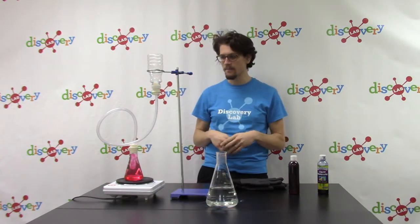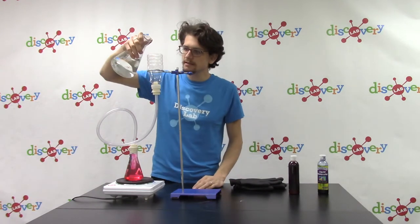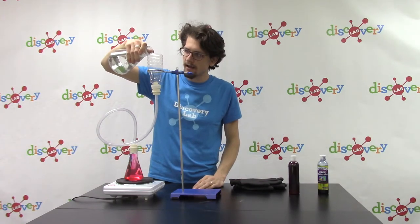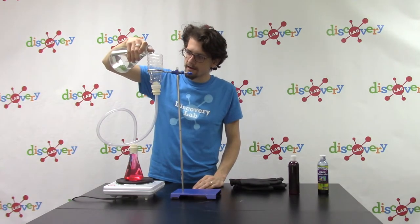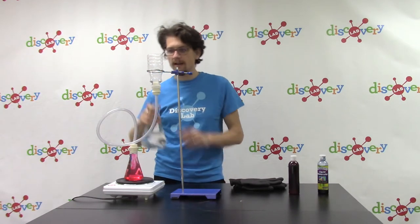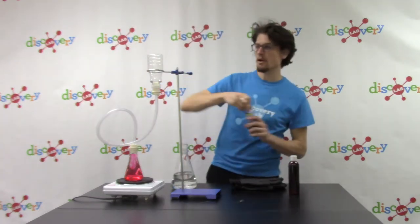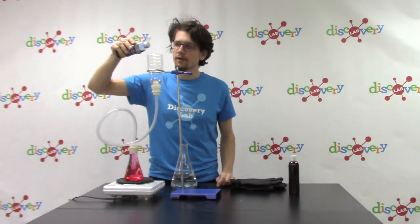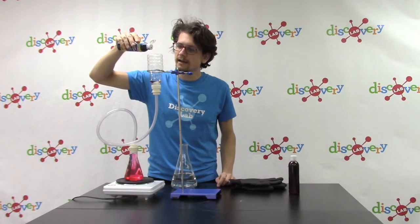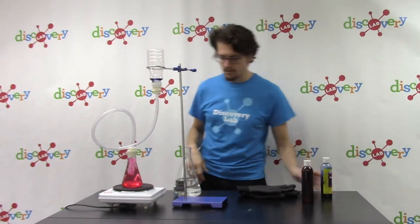Now I'm going to put some cold water at the top — just a little bit of water, just enough that it doesn't quite start to go into my tube. And I'm going to put a drop of blue dye down the side. So this is my cold water up top and my hot water down below.